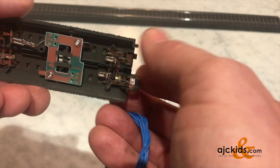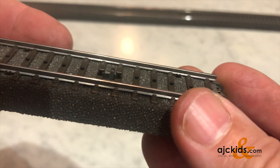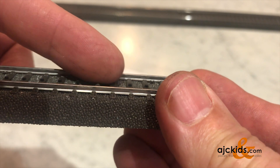One thing to keep in mind when designing your layout with these circuit tracks is that not only a locomotive with a pickup shoe will activate this switch, but cars that have pickup shoes will also activate the switch.